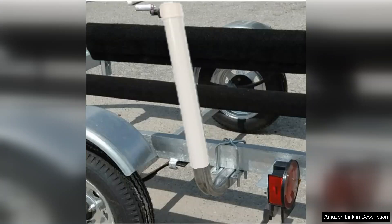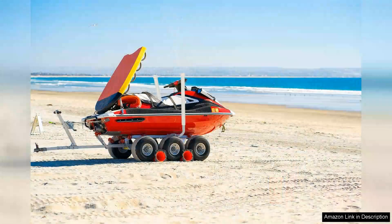Additionally, the poles have a sturdy base that provides excellent stability in windy conditions or when the trailer is on uneven ground.